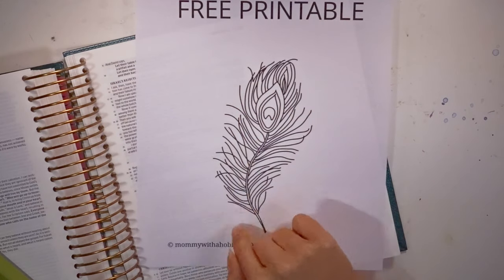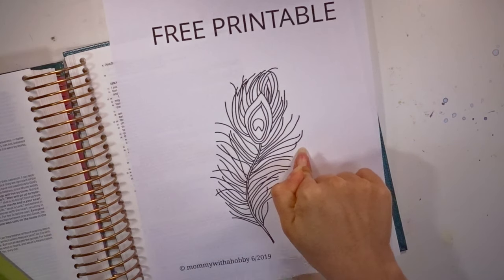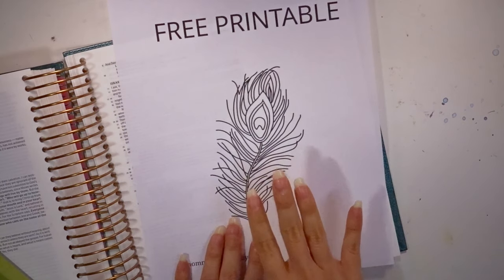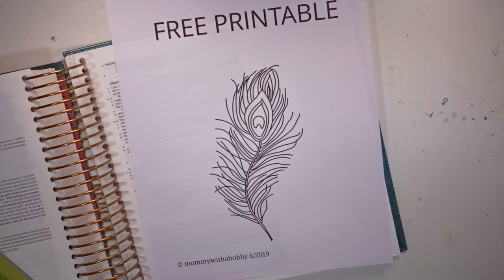This is a peacock feather, and I am going to leave the link in the description box for you to head over to my website and get this for free. There is no sign up needed to get this free printable, but if you do sign up, I would greatly appreciate it.